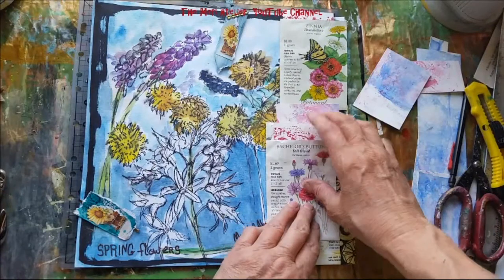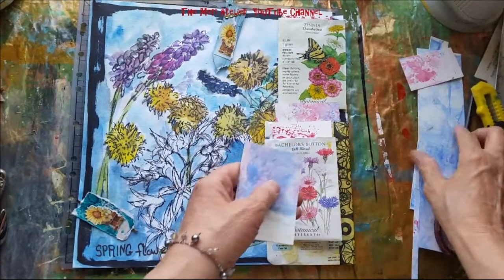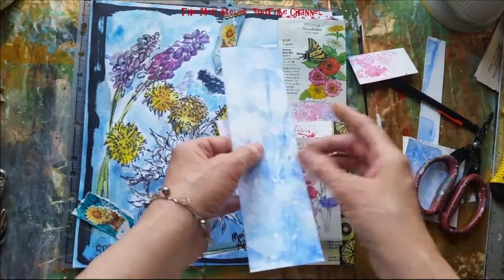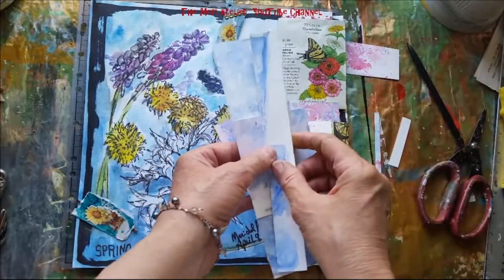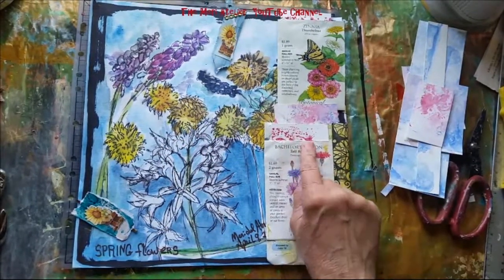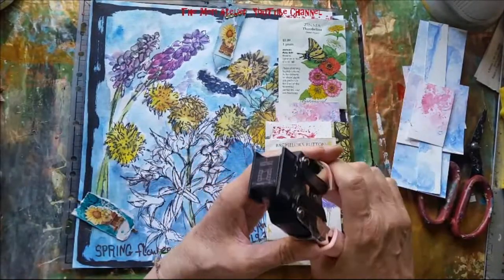I am making some little tags to put in my seed packets. I made them out of these watercolor-on-jelly-print papers that we did the other day in Gina Aaron's Art Adventures Live. I just cut some tags out of here. I'm in the process of using corners — I've got a corner punch here.